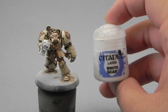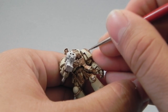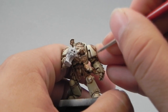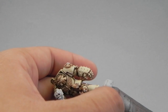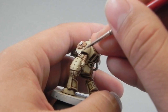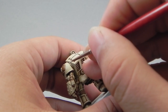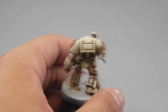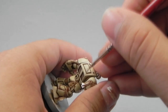Alright, now that that's done, I'm going to use White Scar as an edge highlight for all of the armor plates. Now of course if you don't want to achieve this level of quality, you can drop a couple of highlights if you would like and not blend the colors as I tried. In this tutorial I'll try to show you all the steps to make this miniature look decently painted, and I hope you can take what works for you and ignore the rest.